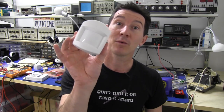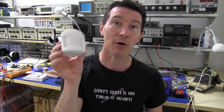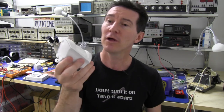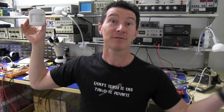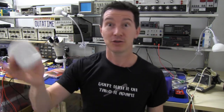Hi, it's Teardown Tuesday again. Today we've got one of these PIR sensors — passive infrared, or sometimes known as pyroelectric sensors. You've seen them before. They're used in home alarms and they sit up in the corner of your room, and whenever somebody walks into the room, the red light flashes and if your house alarm's armed, then it triggers the alarm.